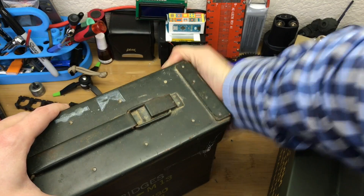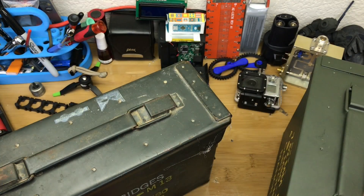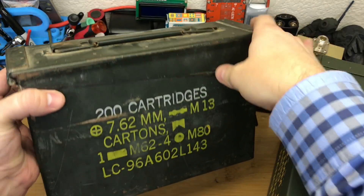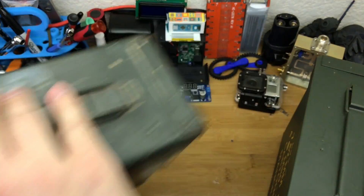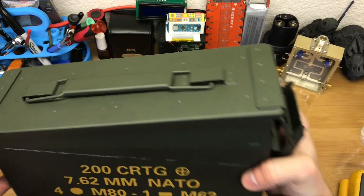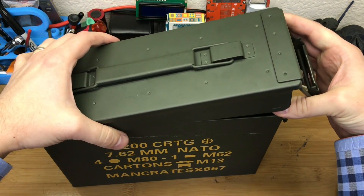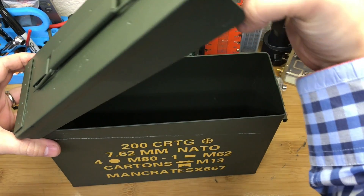That is a real ammo can and it's useful — it's holding a seal and serving a purpose right now, so I'm not gonna go hacking up on that one. But like I said, what a shame that this fake one is not gonna get used just because it's kind of a Chinese knockoff.